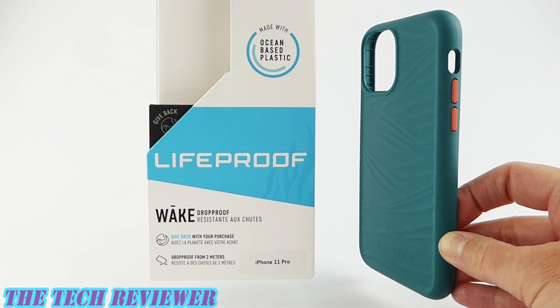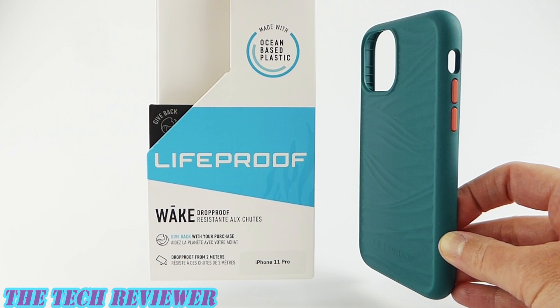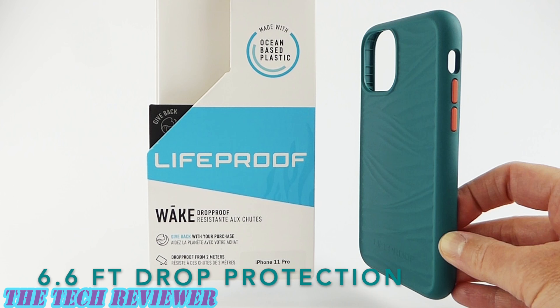Hi everyone, this is Kristen with The Tech Reviewer, and today I'm here with the all-new Wake case from Lifeproof for iPhone 11 Pro. This is Lifeproof's slimmest and lightest case. It's not waterproof, but it's still drop protective to the same 6.6 foot height as the rest of the Lifeproof lineup.